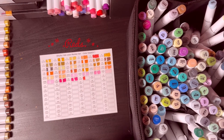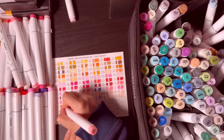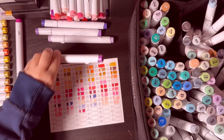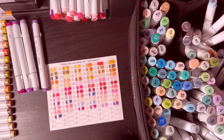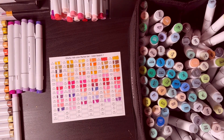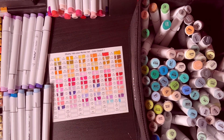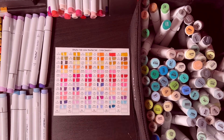It seems like there are a lot of reds — I think this is probably the most represented color in this pack. When it comes to the blues, I was surprised and a bit disappointed to see there are so few, especially compared to the reds.